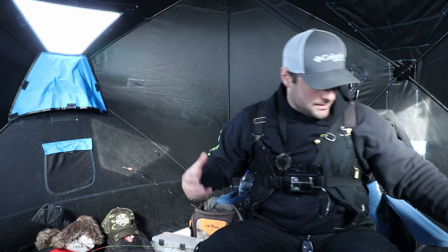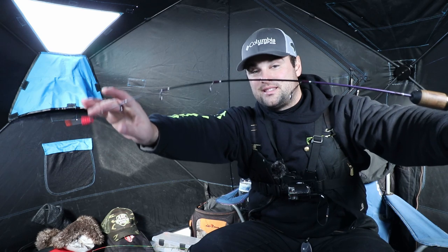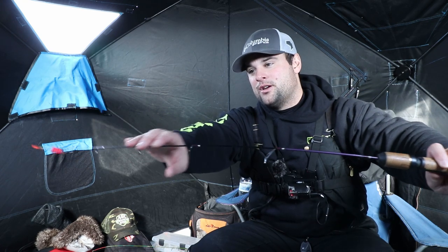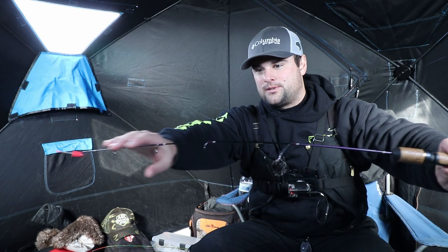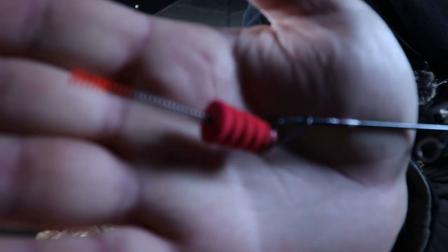I love using lipless crankbaits and spoons, so a lot of people would actually combat that with something like this — a 30-inch medium-heavy Frabill walleye jigging rod, rated for quarter-ounce to half-ounce spoons and blade baits. But as you can see on the end here, there's a spring bobber. A lot of people equip the spring bobber to a variety of rods and it's great because it is super, super sensitive.